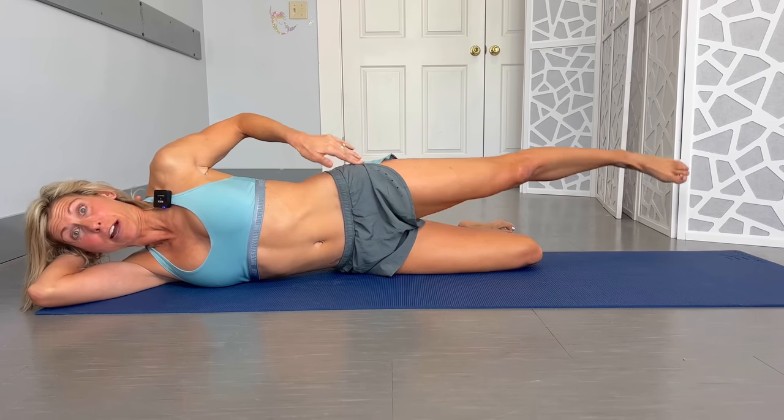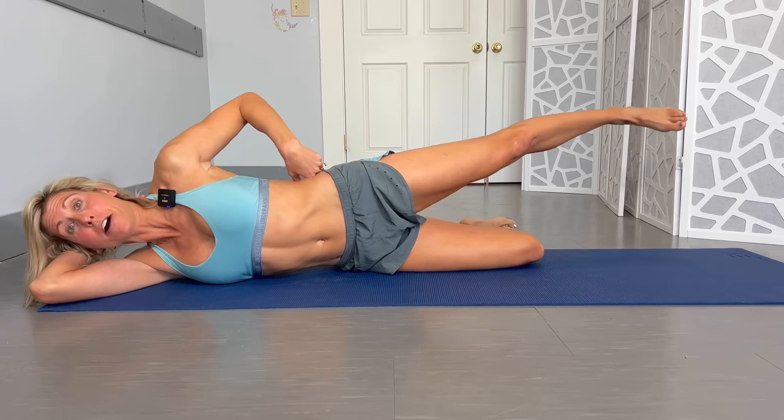You can do this on the other side too, since you may have some weakness there as well. Just make sure there's no pain when lying on that side — and if you do the other side, keep those knees bent.